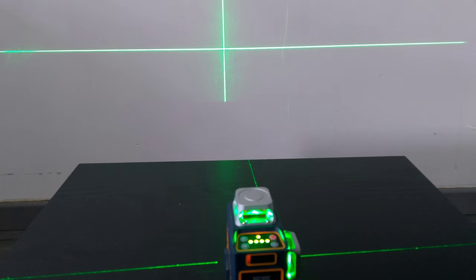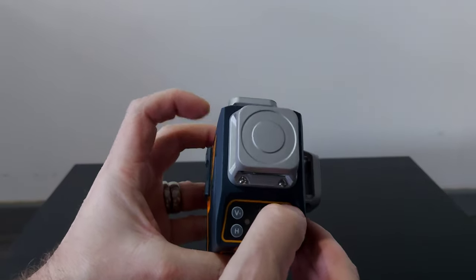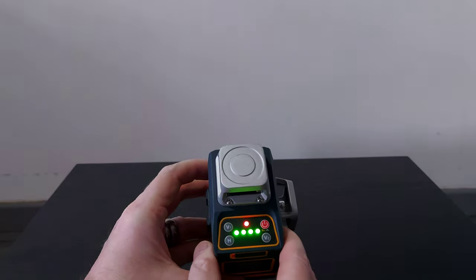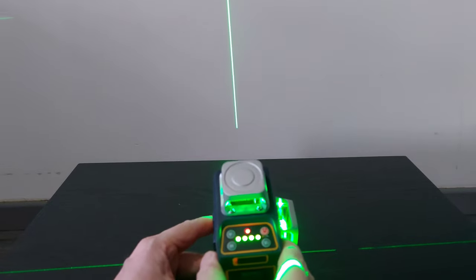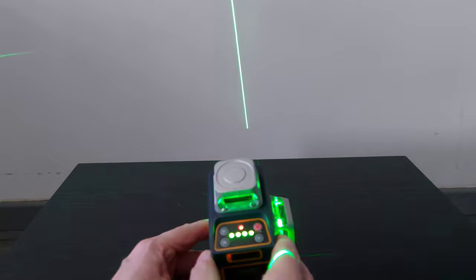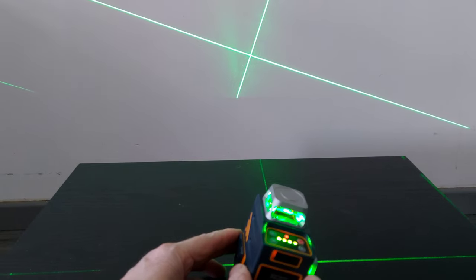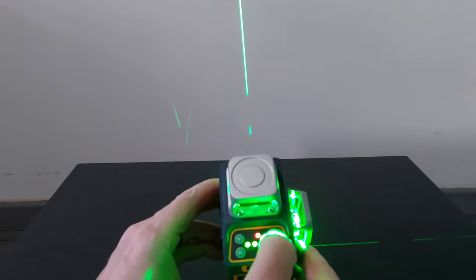If you want to fit something at an angle — like a banister up some stairs — you need to switch it off with the side switch, then press and hold the red button at the top for a few seconds. The lasers will come on but you're left with a red light, and every so often the laser will flash on and off. That flashing and red light alerts you that it's not in self-leveling mode, so you don't get confused which mode you're in. This allows you to set up your laser at any angle.